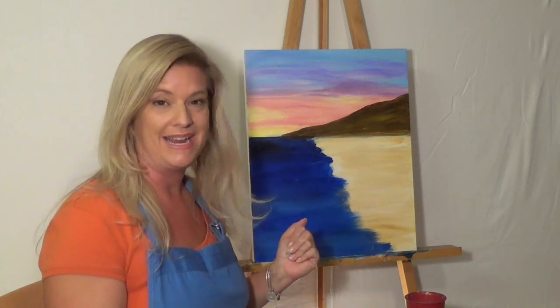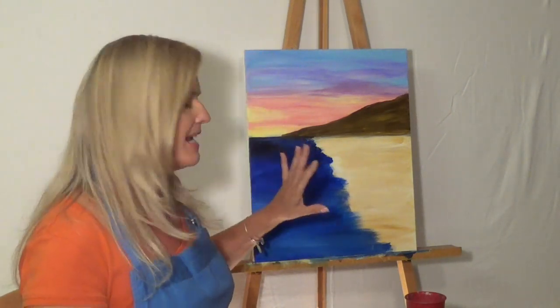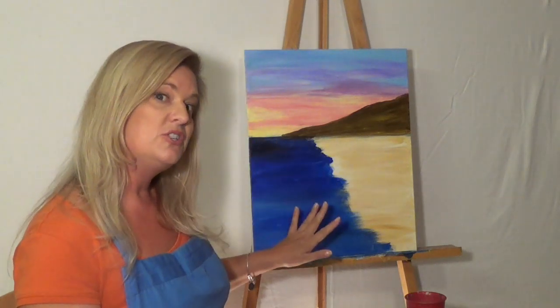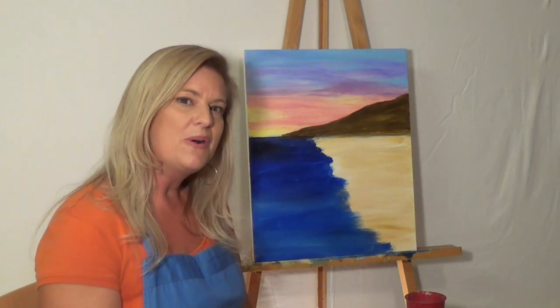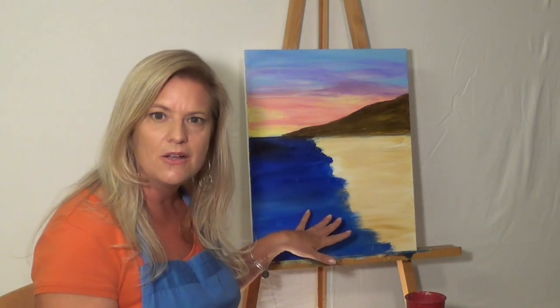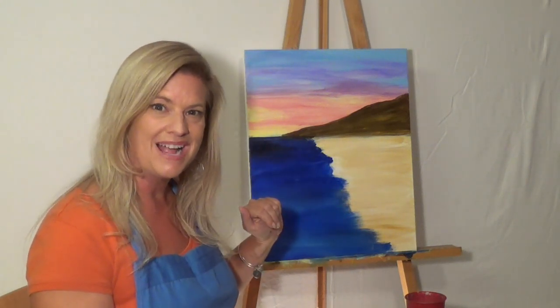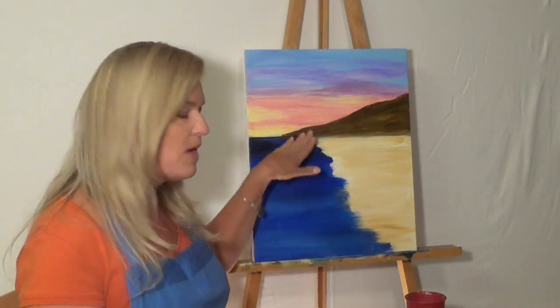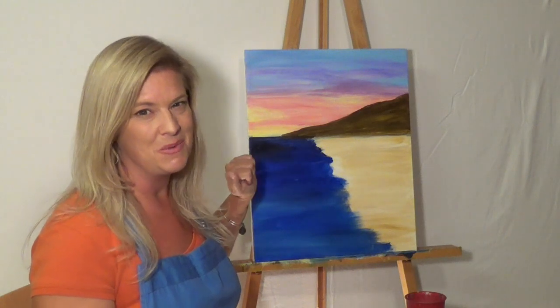Hi, I'm Amy Redman. Welcome back. I hope that you joined me for parts one and two of this painting. In the first section, we did our sunset skies, and in the second part, we did our oceans, as well as a little sand and a mountain in the background. So now we're going to add some details — some rocks in the ocean with spray and water rushing up, waves on the beach, and reflections of the sky.